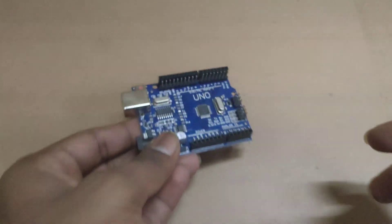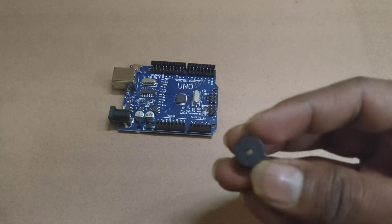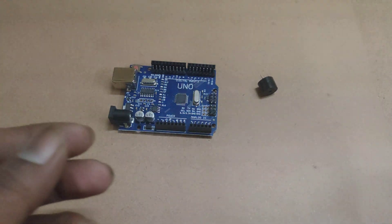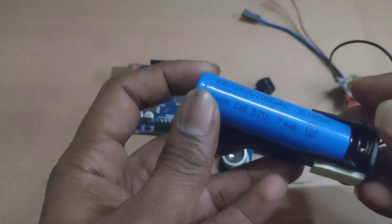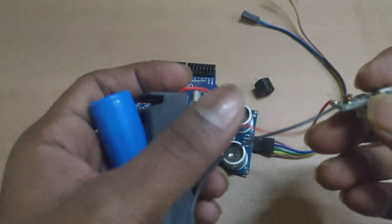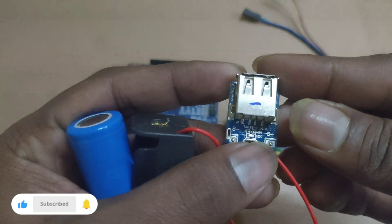Arduino Uno, Buzzer, Ultrasonic sensor SR04, 3.7V Li-ion cell battery with holder and charging circuit, and T6845 module.